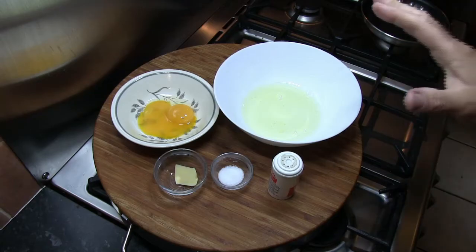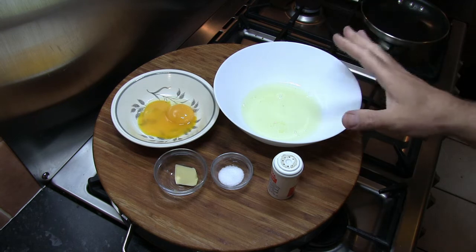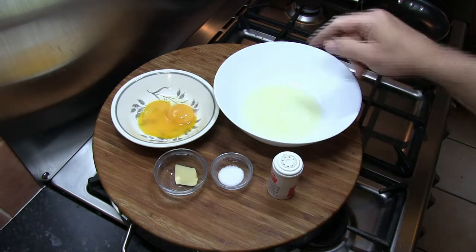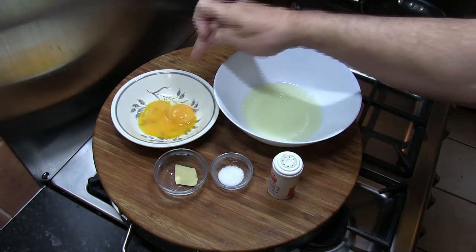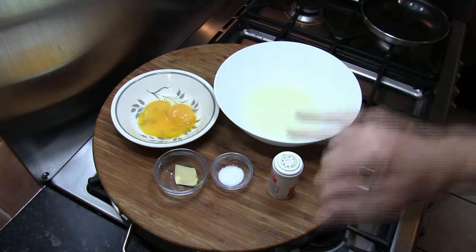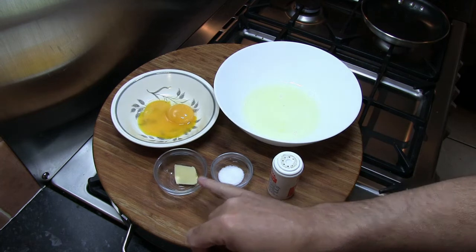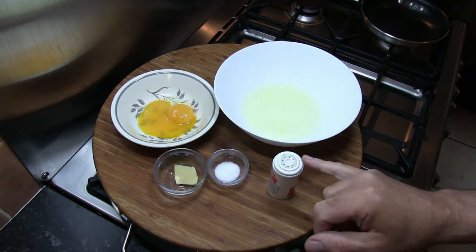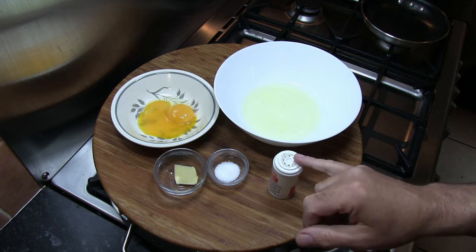As usual the full list of ingredients will be given at the end of the video. This is going to be a really short video so let's crack on and look at those ingredients now. The ingredients for today's recipe — this is enough to make one souffle omelette. I've got two medium free range eggs split into yolks and whites, one small knob of butter, half a teaspoon of sugar, and about a pinch of salt.